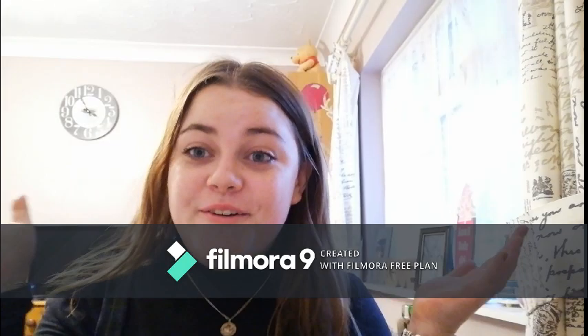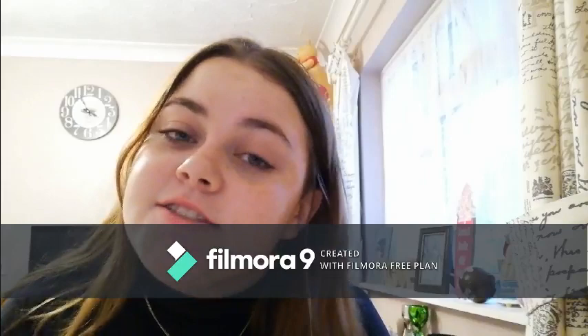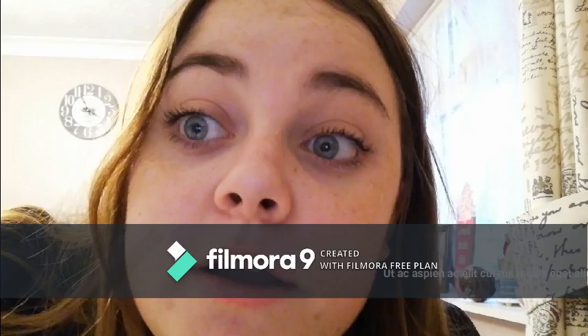Hello everyone and welcome back to our channel! It's just me today. Exciting news — I got a tripod so hopefully videos will be a little bit more professional. Today's video we're going to be doing my everyday makeup routine tutorial. I started out confident and it just went downhill. This is what I look like without any makeup on.